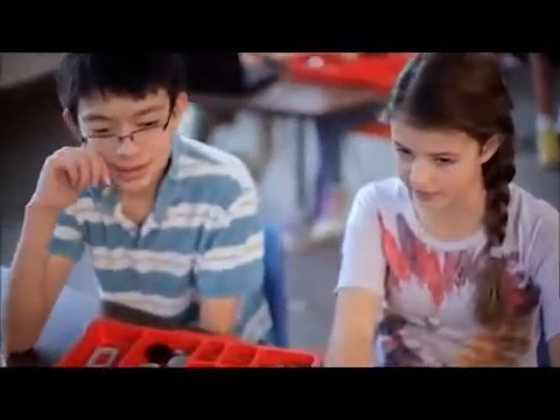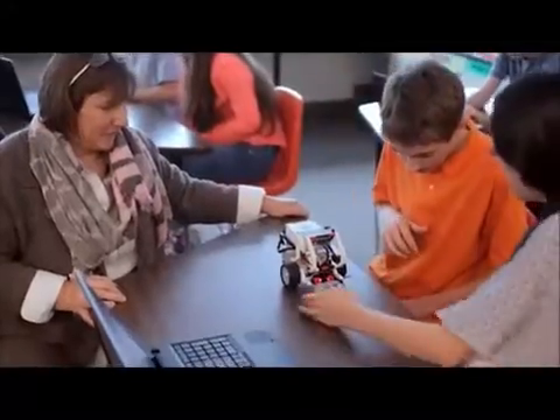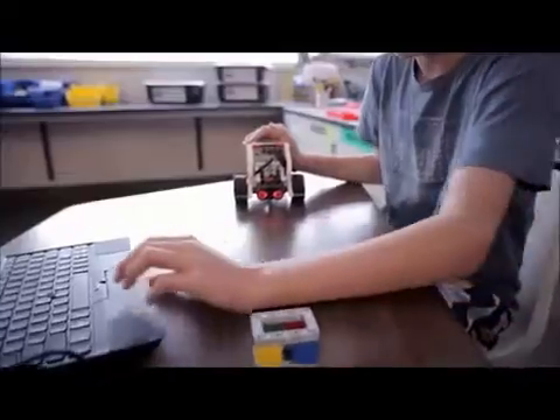What I like about the EV3 curriculum is that teachers can open it up and use it right away and know that it addresses math and science as well as some literacy. It is a great tool for teaching 21st century skills, so it is definitely getting them prepared for the future.